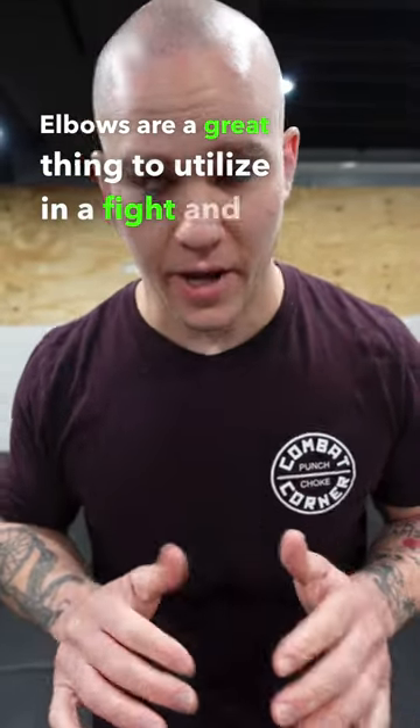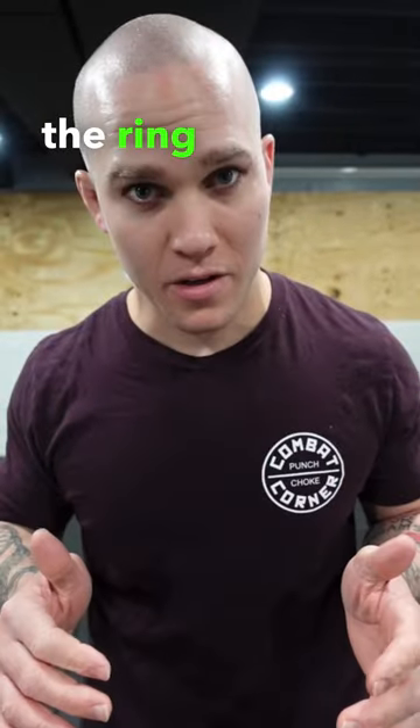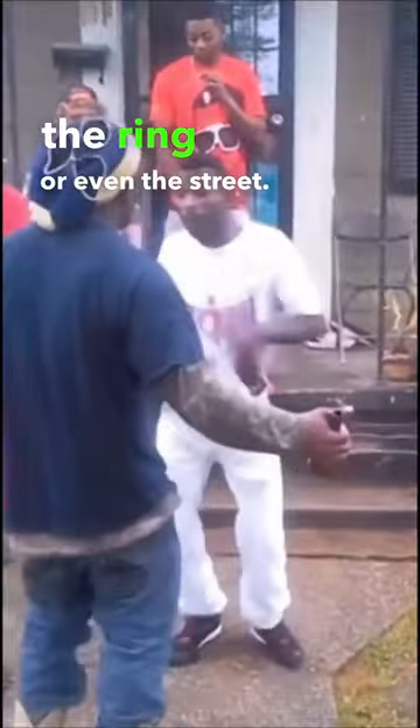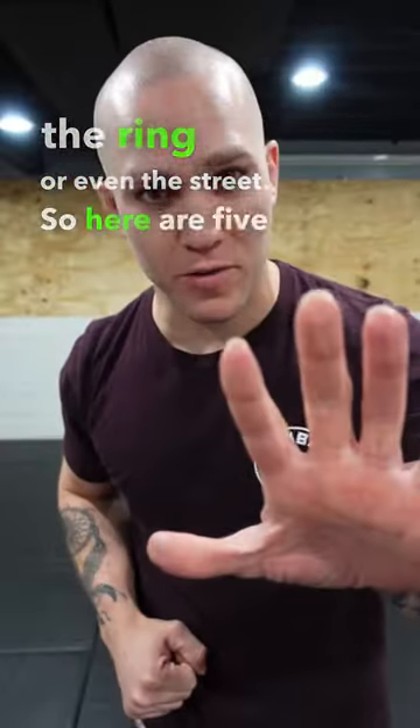Elbows are a great thing to utilize in a fight, and it can be anything from the cage to the ring or even the street. So here are five different elbow strikes that you should start incorporating into your training.